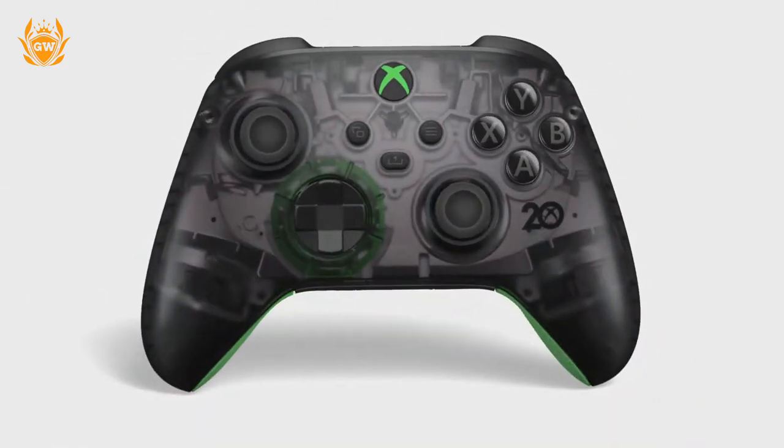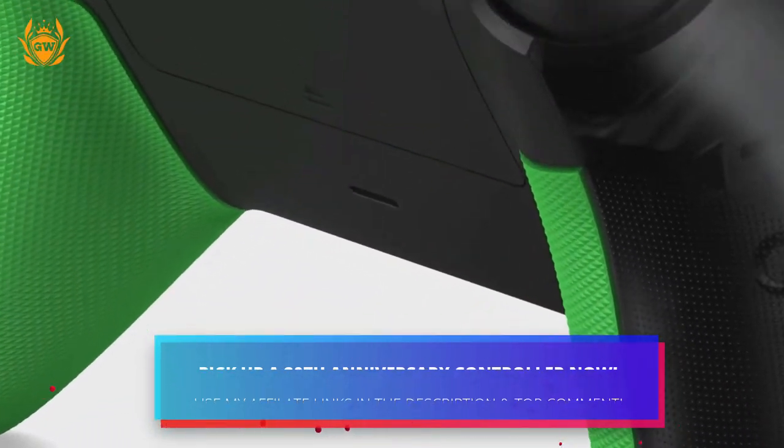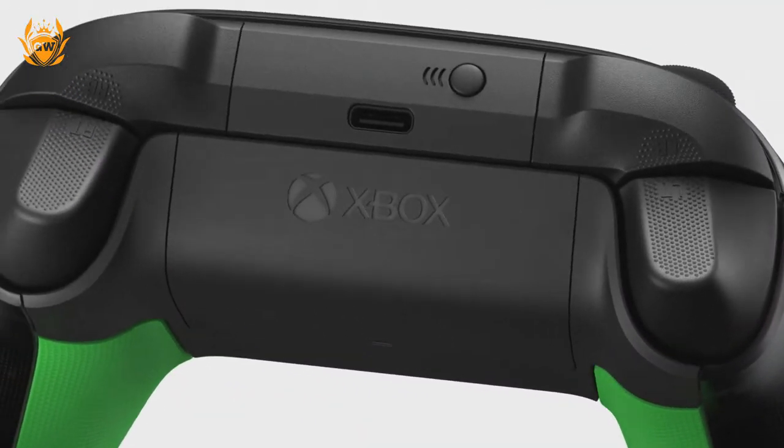If you want to pick up one of these pieces of Xbox history, I have left affiliate links to the controllers down below in the top comment and in the description.